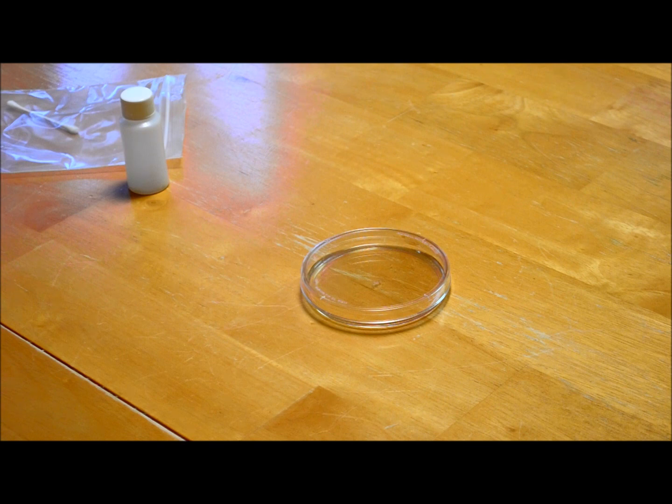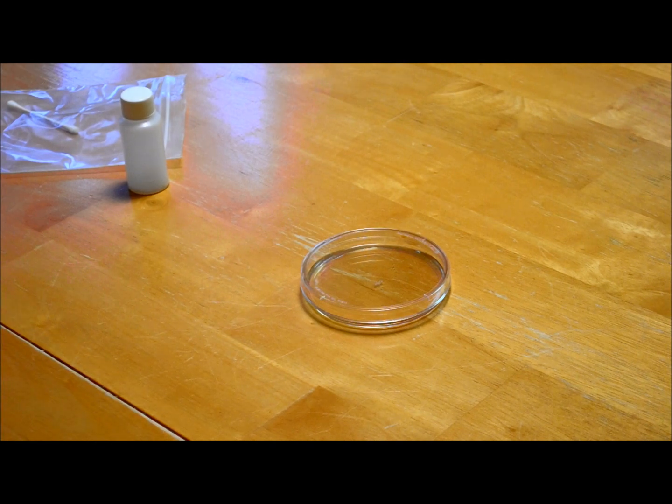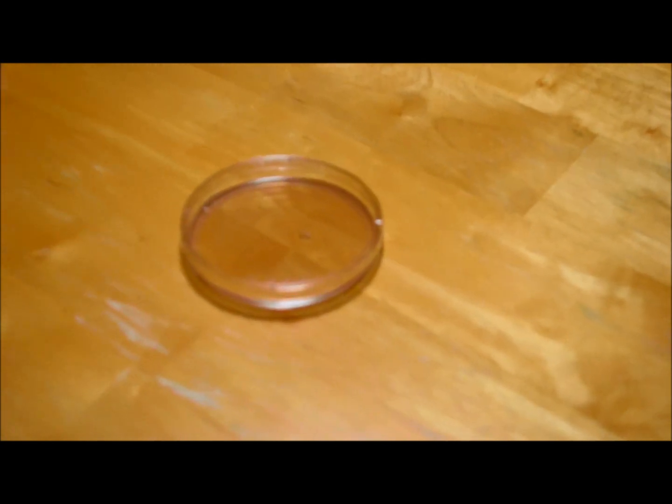We're supposed to allow that liquid to harden for one hour. It's 7:30 right now, so we'll come back in an hour to finish this up. Okay, just an update — this has now hardened for about one hour, and per the directions we can go ahead and take the lid off and put it in the room where we want to test for an open-air sample.